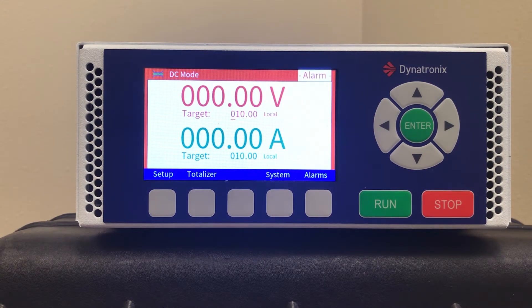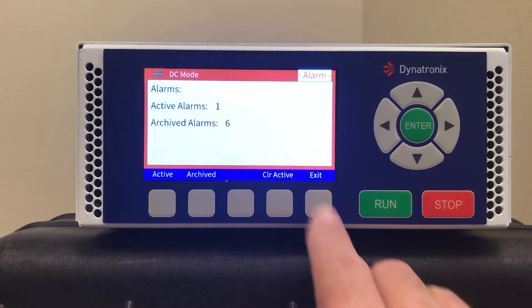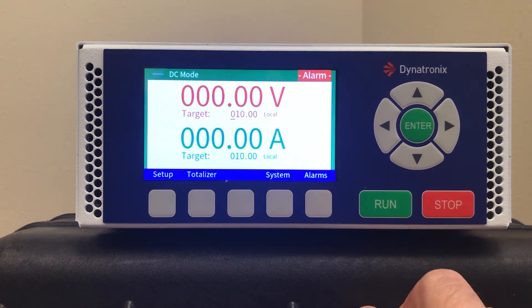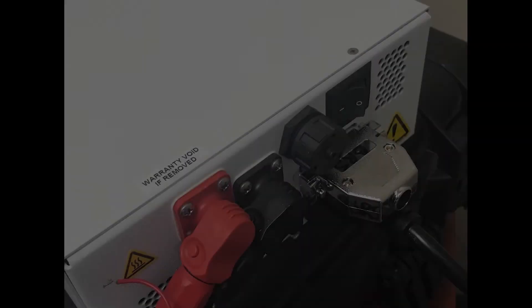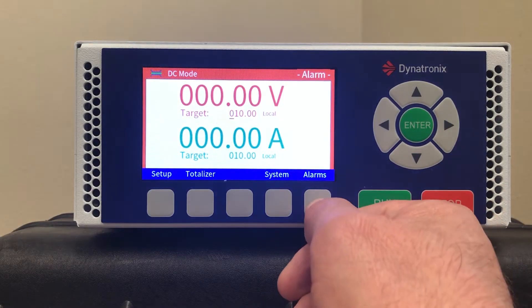When the unit is first powered up you may notice an alarm in the upper right corner that won't clear. If you try to go to operate, the alarm won't clear. This is because the 25-pin connector that was supplied with the unit is not installed. After you get that connector installed, you should be able to clear the alarm.